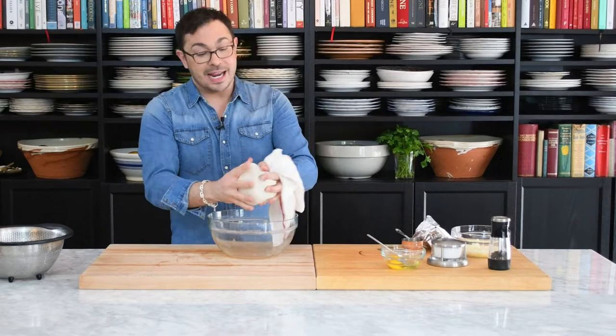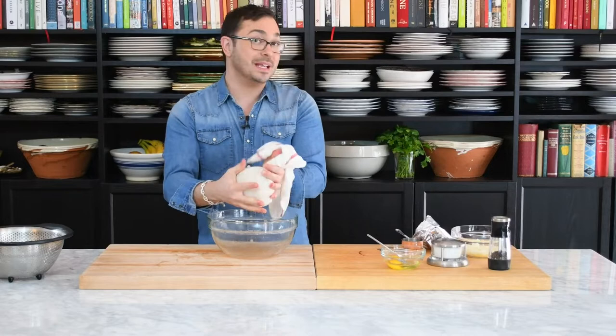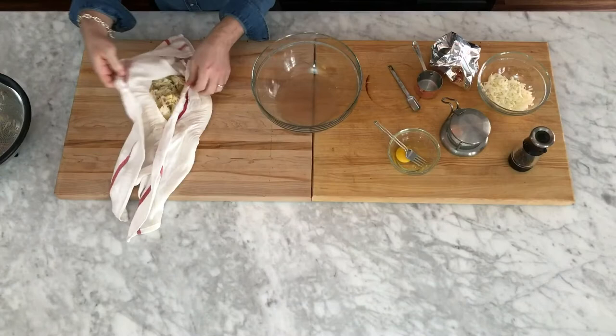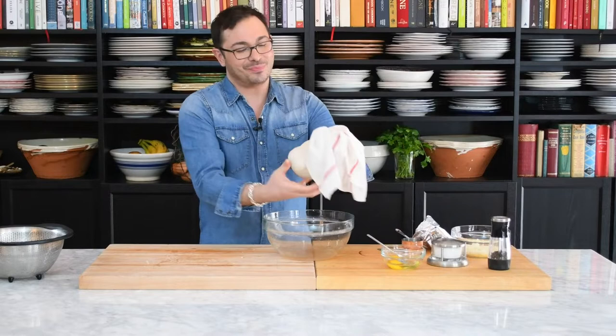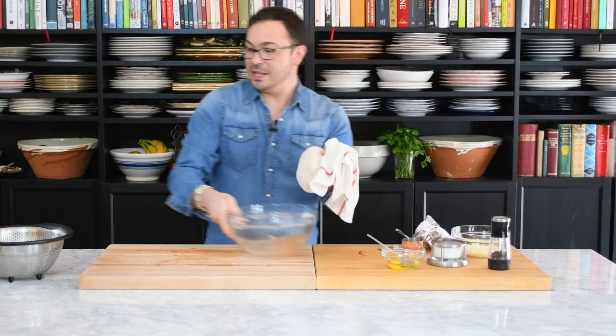Taking out all this excess moisture is going to help get these waffles nice and crispy. I like this recipe because they have a crispy exterior but are still really tender inside. I put the grated potatoes into a tea towel, open it up, give them a toss — it's a messy job, but you can also do this part ahead of time so you're not doing it in the kitchen while your guests are sitting at the table saying 'feed me.'